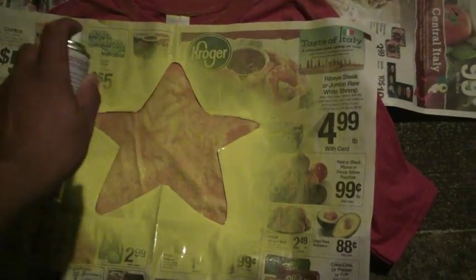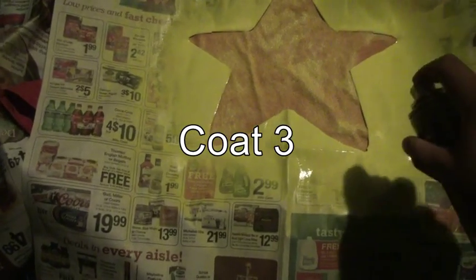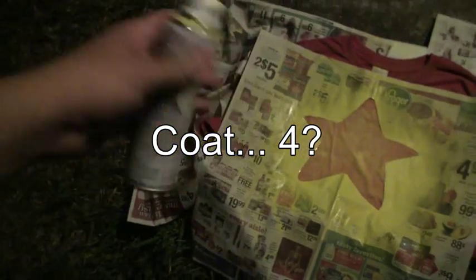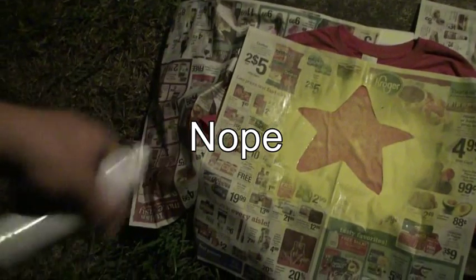Have you figured out the step that I missed yet? So I make sure to do each coat five minutes after the last, like it says on the back of the box. And before I know it, I'm out of fabric paint. Doesn't look so good in this light.